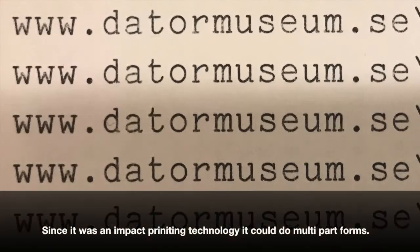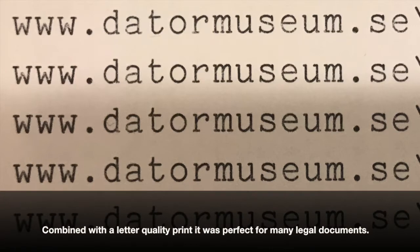One big advantage with daisy wheel printers over, for example, laser printers is that it is an impact printing technology while still printing letter quality. It can print multi-part forms, which made it quite useful for printing legal documents and forms.